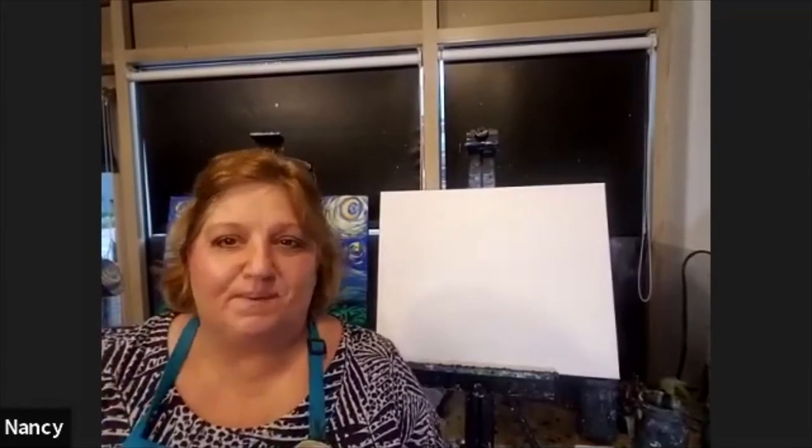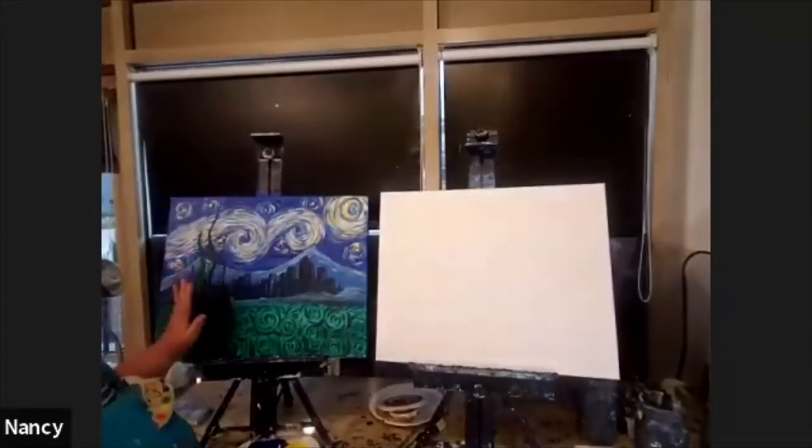Hi, it's Nancy at Sipping and Painting Hamden. We're going to paint this lovely painting today called Starry Night.